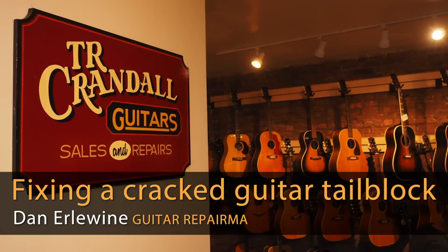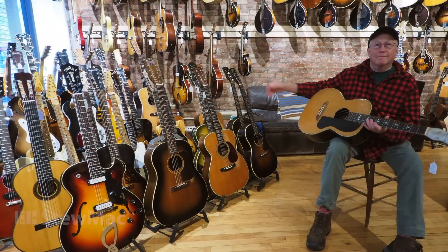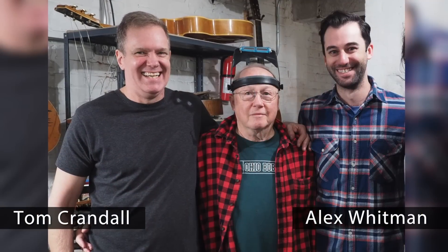Hi, I'm here at TR Crandall Guitars in New York City, which is a wild, beautiful vintage guitar shop with a killer shop in the basement. Tom Crandall is a repairman here along with his partner, Alex Whitman.